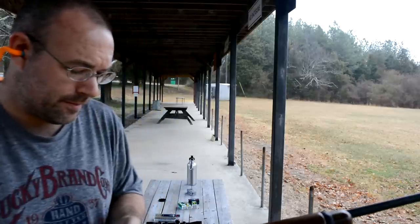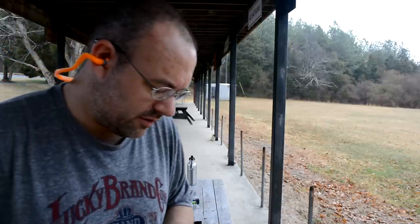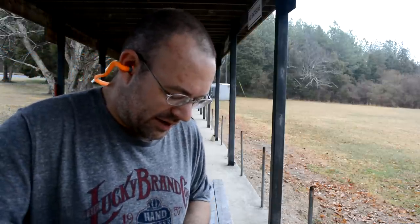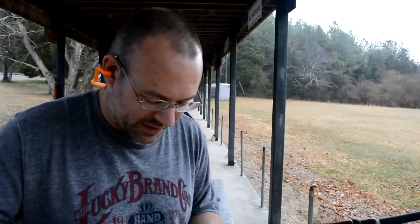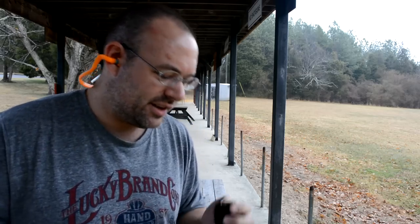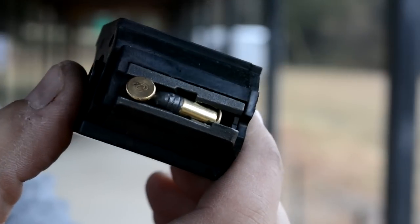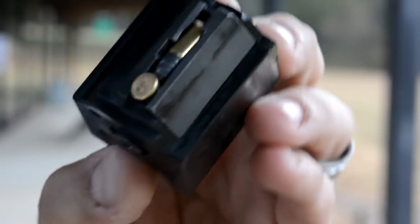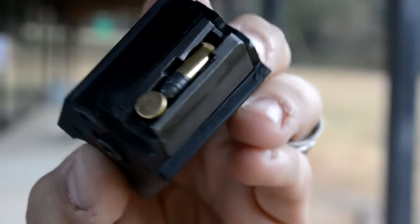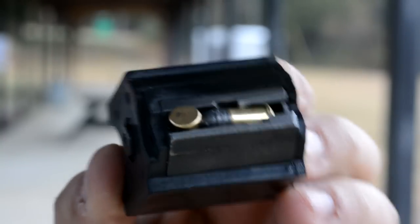Ruger 10/22 — nope. Not an option the way the magazine is set up. You can see the kind of jam you get trying to throw .22 shorts through a Ruger 10/22. It's not going to work at all.